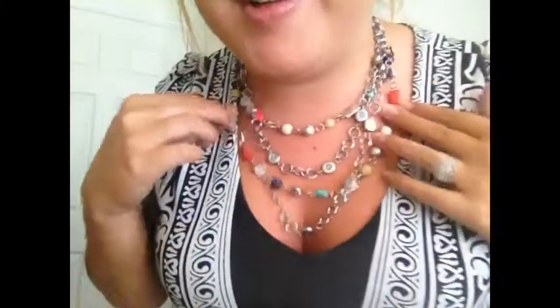Isn't this necklace adorable? No one else will have one like it. This is what the two necklaces look like when you put them on together. This has to be my favorite look — the silver and the colorfulness of the Madison mixed together. I really enjoy how bold it is. It actually makes a really good statement necklace. Who doesn't want a cute necklace like this one? Be sure to enter to win!